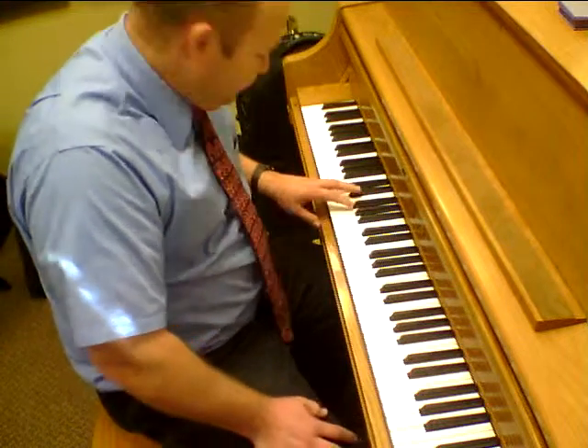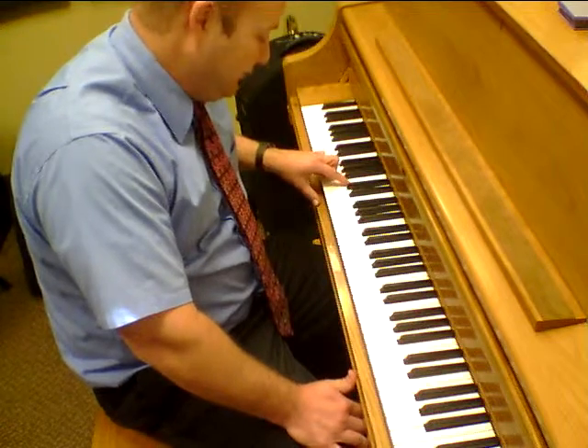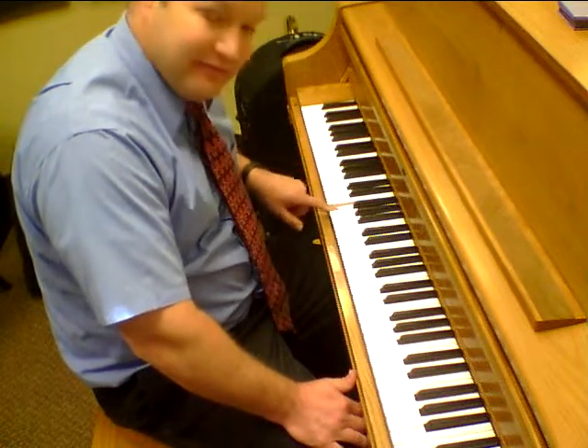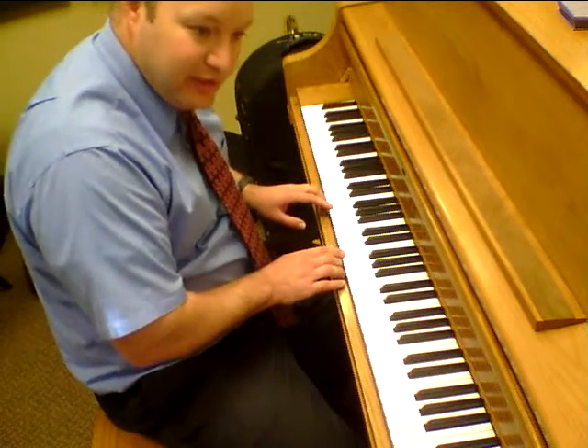After you do that, I want you to take the keyboard and go up 5 half-steps — or 5 notes, including the black notes. So 1, 2, 3, 4, 5. Okay, so now I'm on F. So now I'm going to do it. Do-Re-Do.